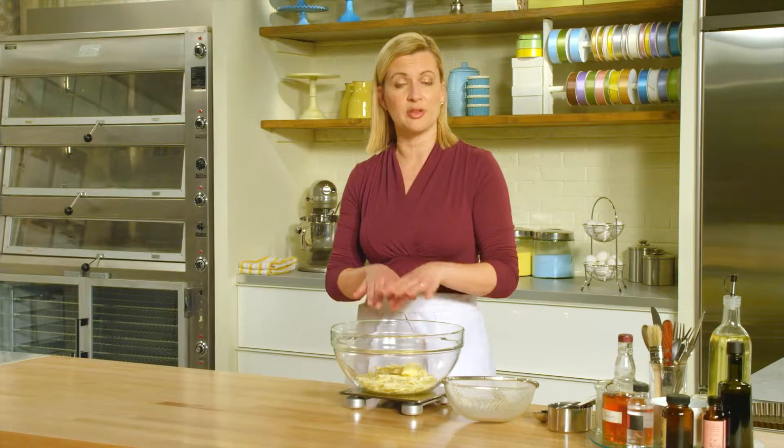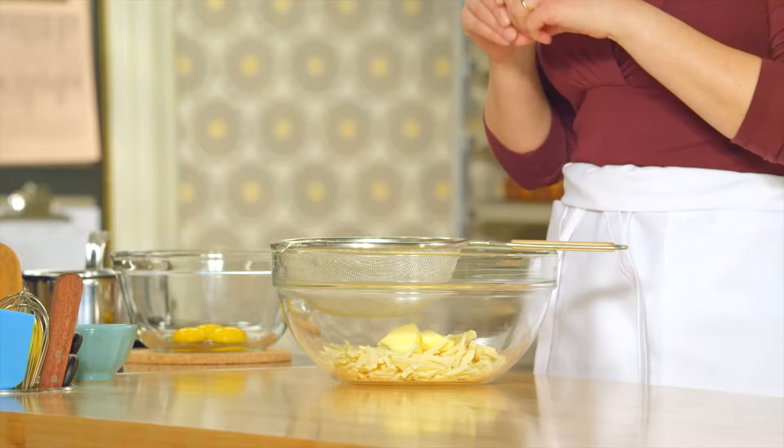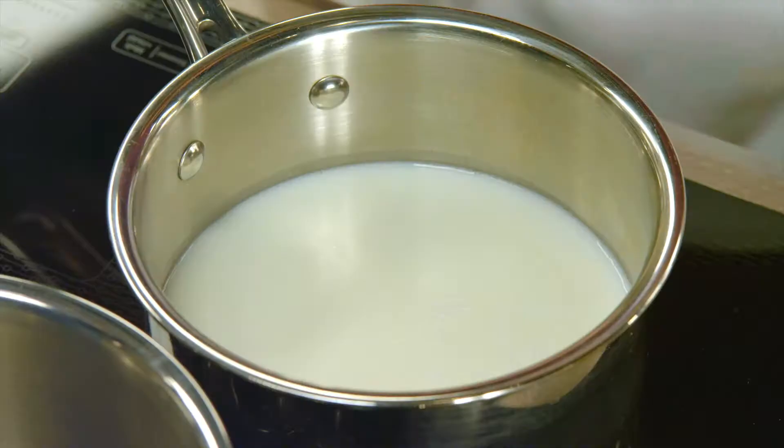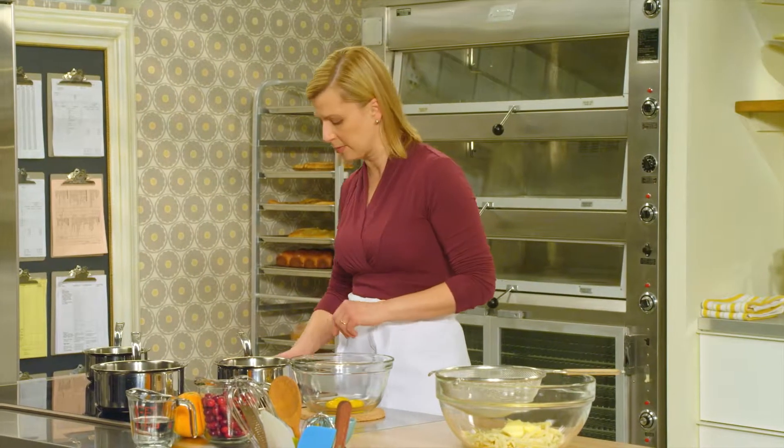Instead of melting the white chocolate with the butter on its own, I'm going to make a pastry cream. I'll strain the pastry cream directly on top of the chocolate and let the pastry cream melt the chocolate gently. To make this pastry cream, I start with a cup and a quarter of milk and I've heated it to just below a simmer.